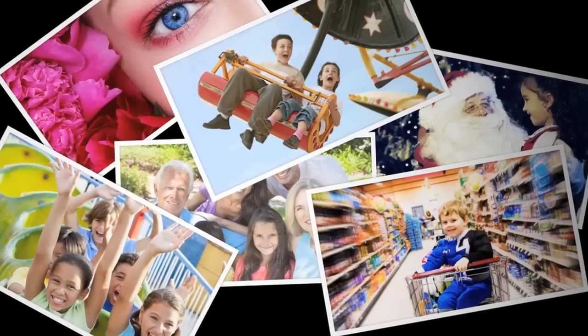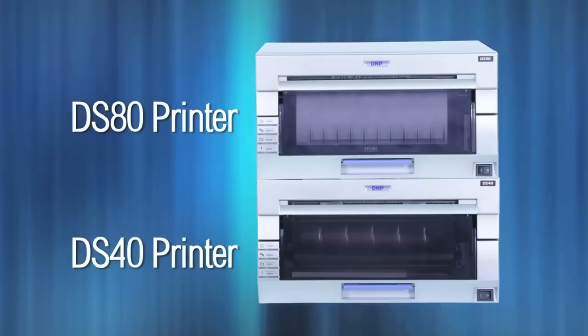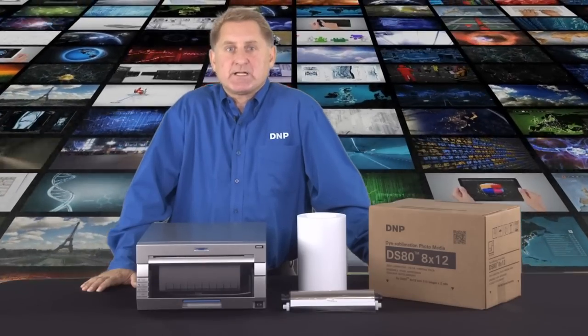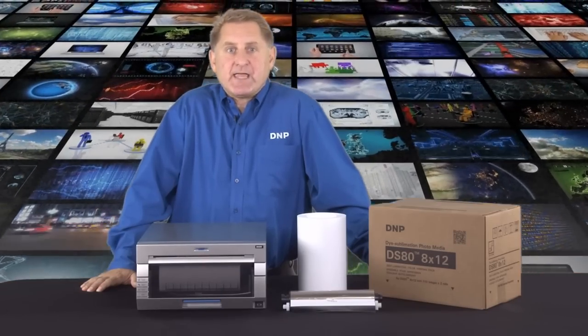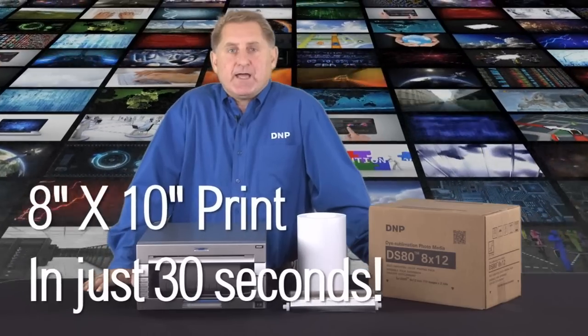The DS80 8-inch printer is identical in external size and design to the DS40 6-inch printer, which means they neatly stack for delivery of package prints on-site. The DS80 can deliver an 8x10 print in just 30 seconds, so it won't slow you down. And it's flexible.